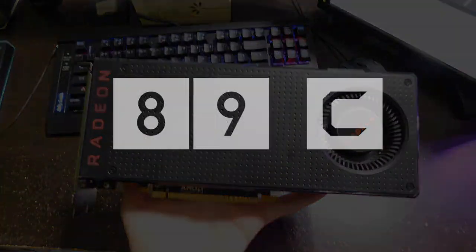I also want to mention that the temps get up to 89°C when I'm mining, and that's actually pretty normal for this RX 480.